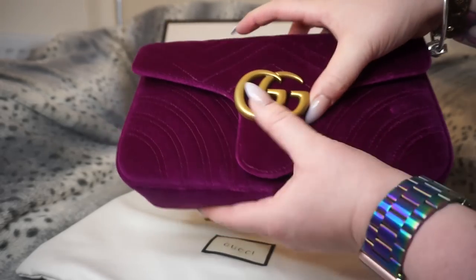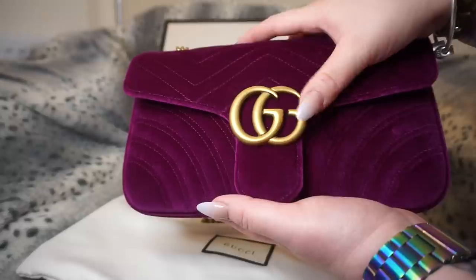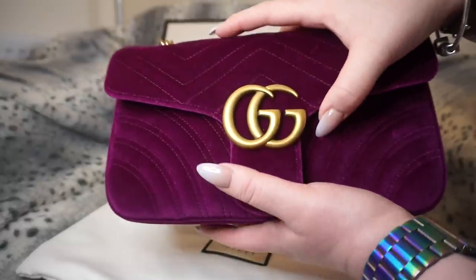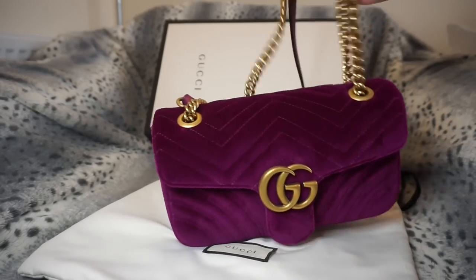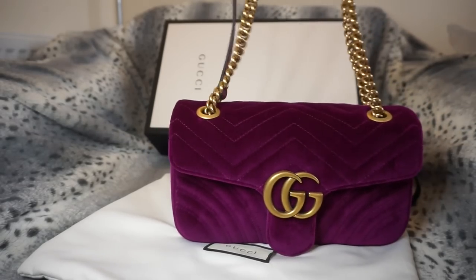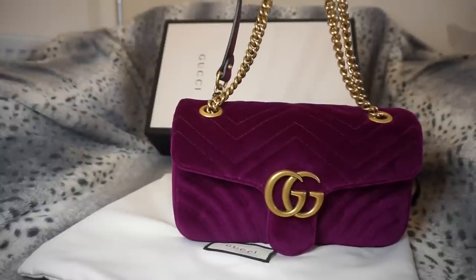It's a little bit difficult to close when there is nothing in it because the bag is a little bit smushy, but when you've got all your items in it's really easy to open and close — probably one of the easiest bags I own. The strap on this bag can be worn in three or four different ways.